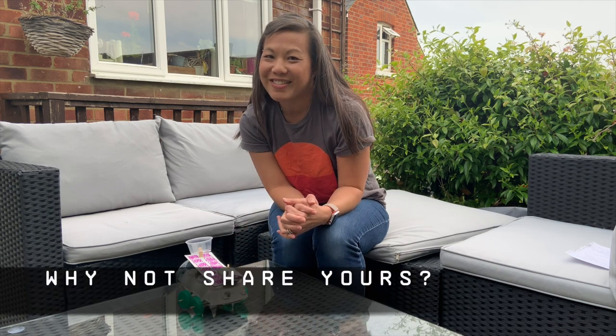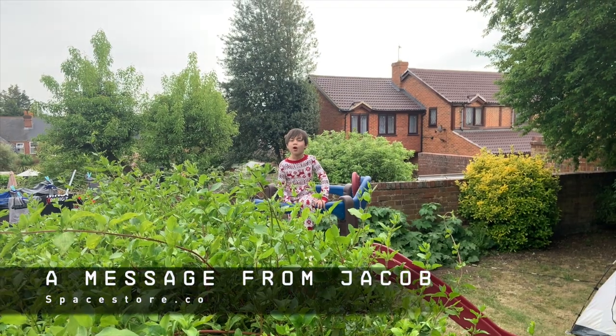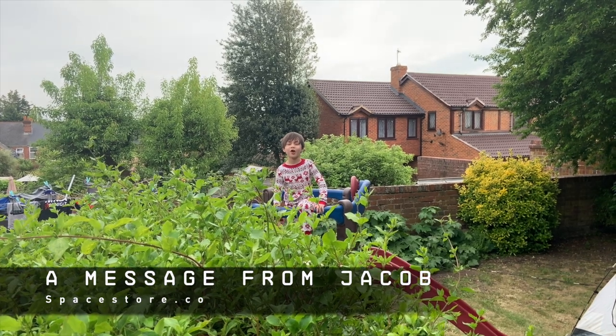I would love to see what you've done with yours — if you can hashtag Kids AM or Space Store Live, we would love to see your creations. Be sure to like and subscribe to our channel. We hope to see you soon. This is from spacestore.com. Bye!